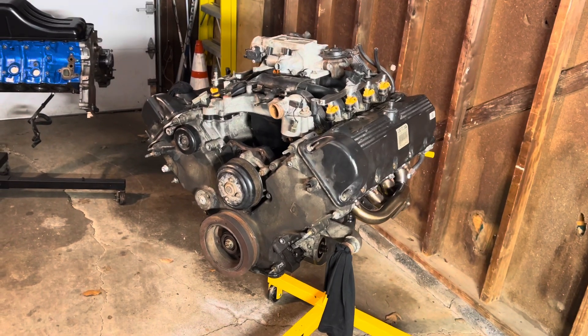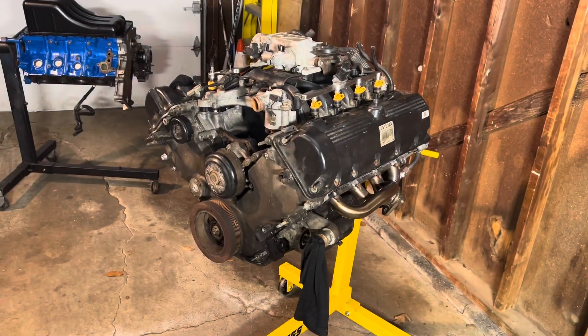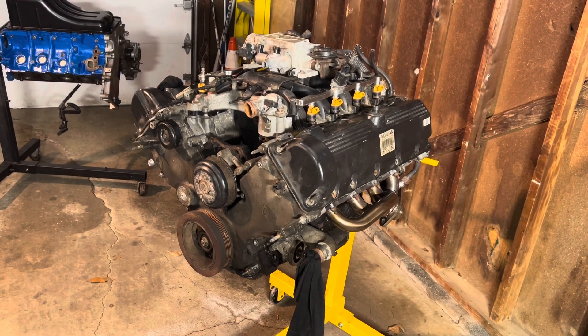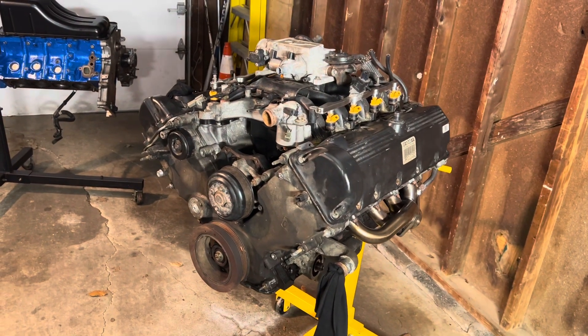JP here, and check out this 4.6 liter two valve V8 engine out of a new Edge Ford Mustang that I scored for just $300.